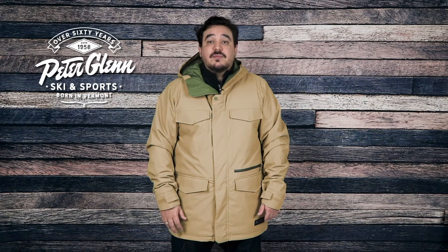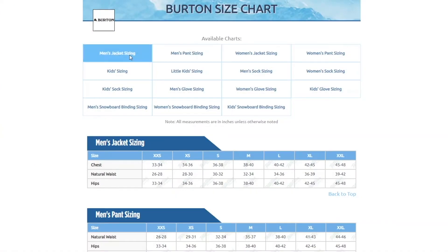For sizing, this jacket has a relaxed cut. I'm wearing a XXL which is my normal size and it fits me comfortably. You should be good getting your normal size, but if you want to be super sure you can always take a few simple measurements and compare them to the size chart found on our website. Thanks for watching and be sure to check out PeterGlenn.com for all the best in Burton snowboard jackets.